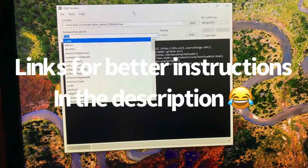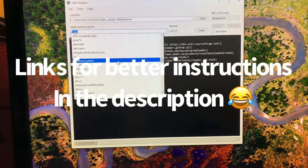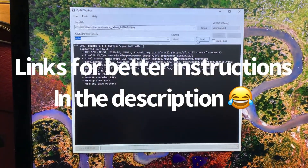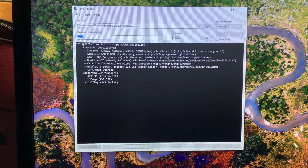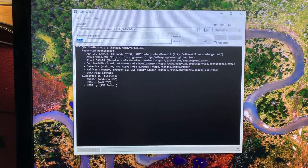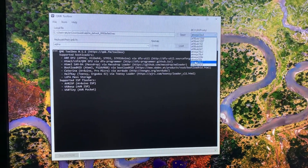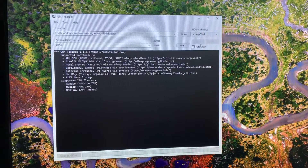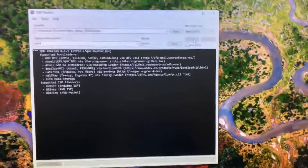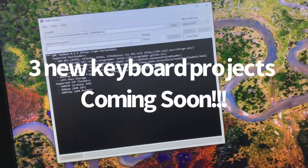Flashing the firmware was super easy. Basically, you just look up the alpha firmware, load it onto your computer, press load, and then it'll pop up in that top little bar. You plug your microcontroller in while it's plugged into the keyboard, select it, and it'll auto detect. You may need to reset it once or twice to get it to detect, and then you press flash.